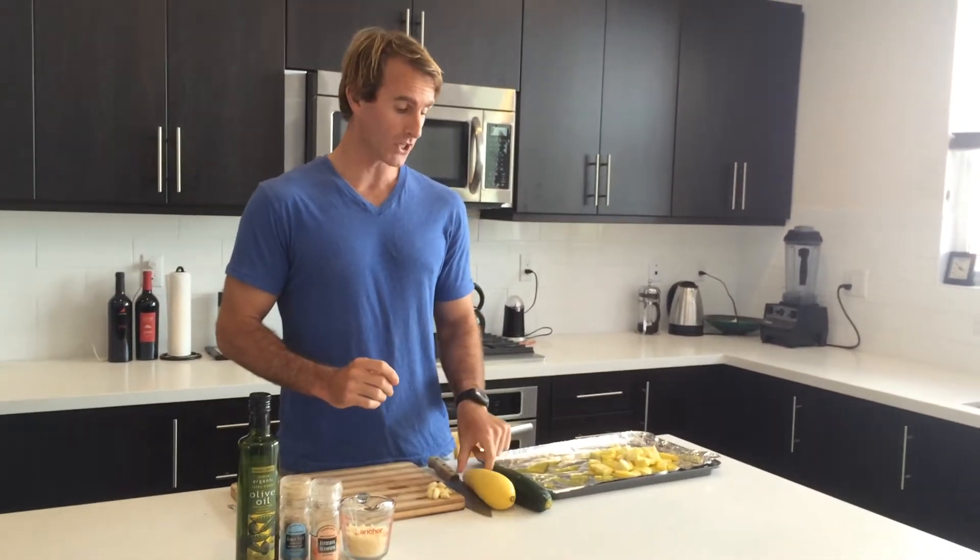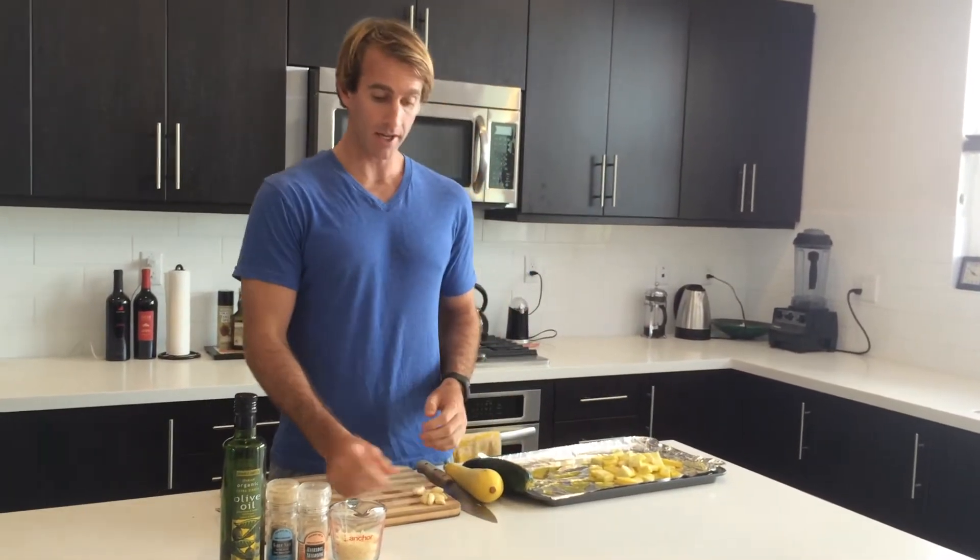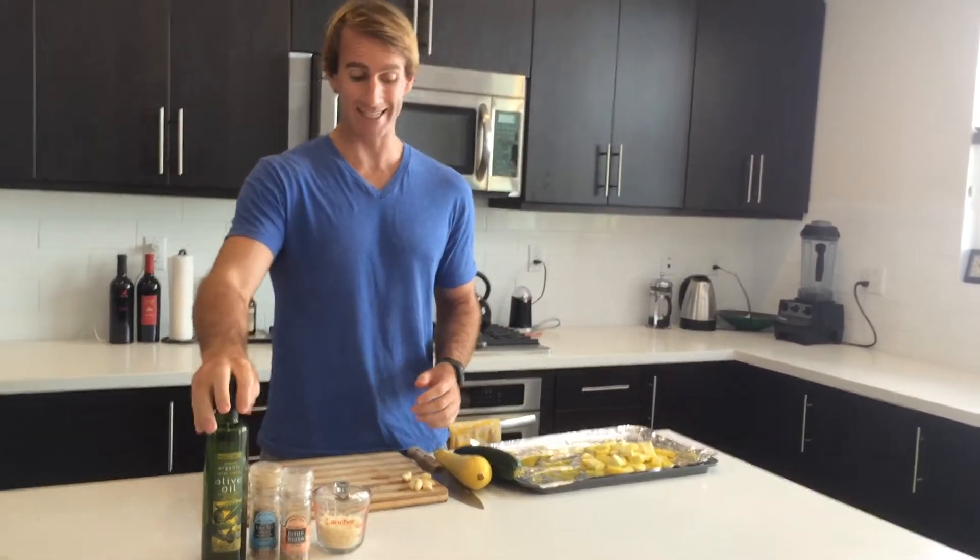We're talking squash, we're talking zucchini, we have garlic, Parmesan cheese, some spices, and olive oil.